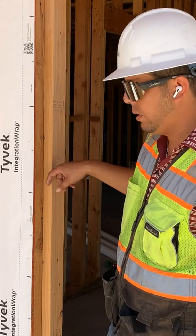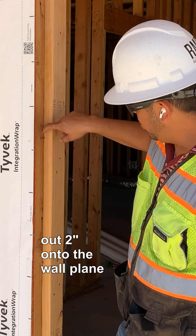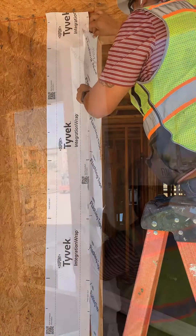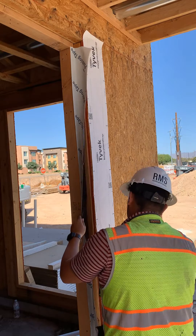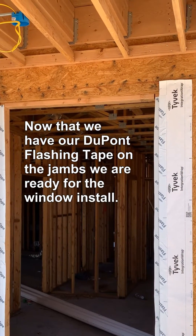We're going to flash the jams from the inside edge of the frame to the corner and out two inches onto the wall plane. Now that we have our flashing tape on the jams, we are ready for the window.